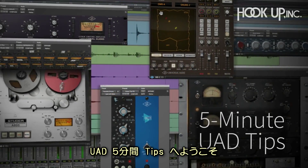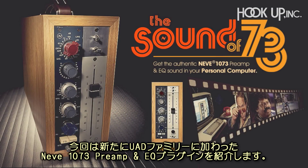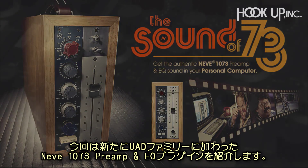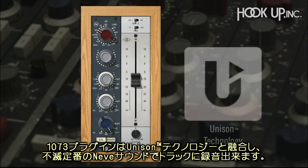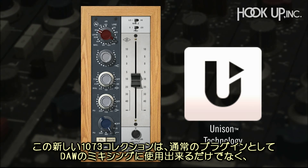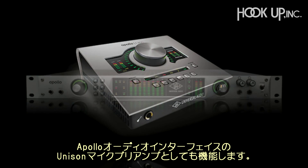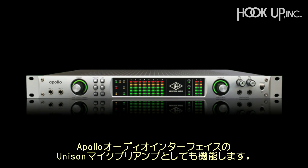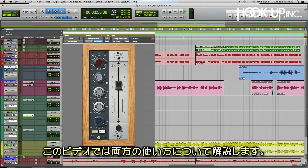Hi, and welcome to another 5-Minute UAD Tip. Today we're going to take a look at the brand new UAD Neve 1073 mic preamp and EQ collection. With the 1073 plug-in and Unison technology, you'll be able to add tons of genuine Neve character to your tracks. The new 1073 collection can be used as a standard 1073 within your DAW for mixing, or as a mic preamp with Apollo audio interfaces in Unison mode for tracking. In this video, we'll cover both applications.